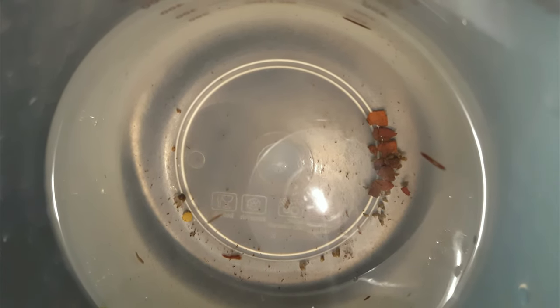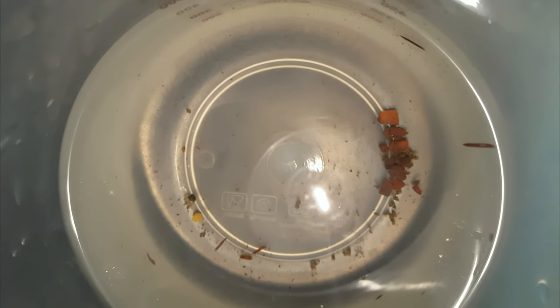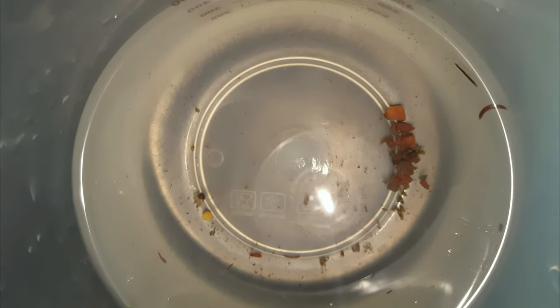What's going on aquarium addicts? Kyle here bringing you a video today on planaria and how to eradicate it. When these clips were shot a couple months ago I actually had some planaria in my tank. I was kind of worried at first, didn't know what to do, but it turns out that there's this product called No Planaria which will basically kill them all in 72 hours. The instructions are pretty easy to follow.